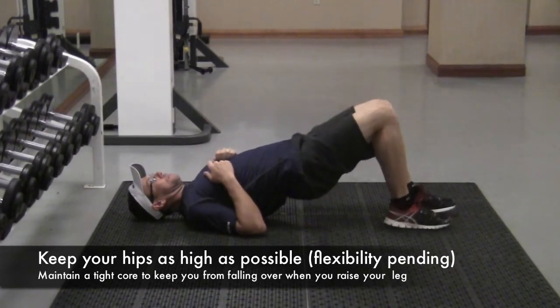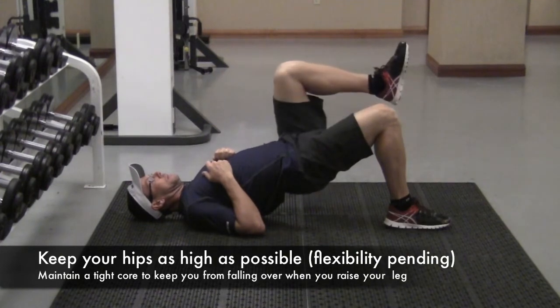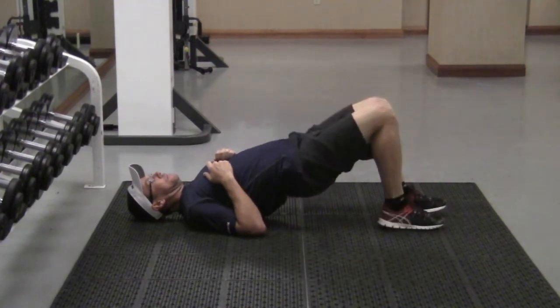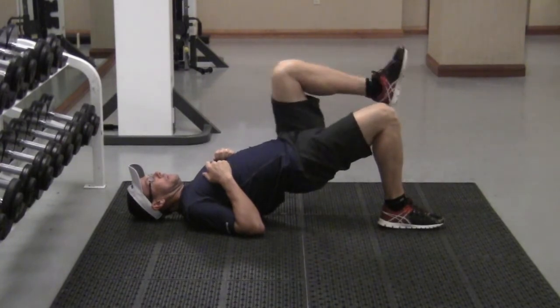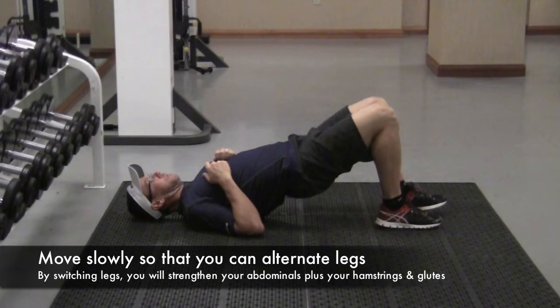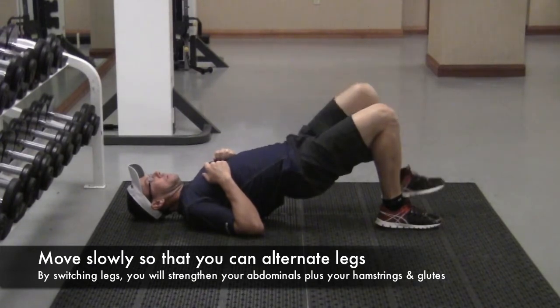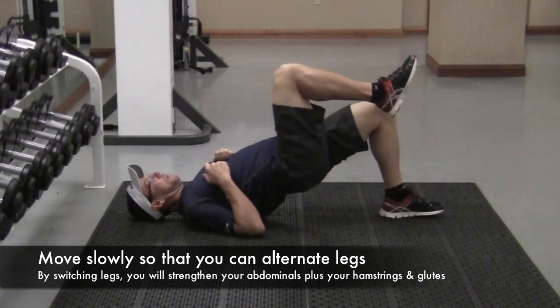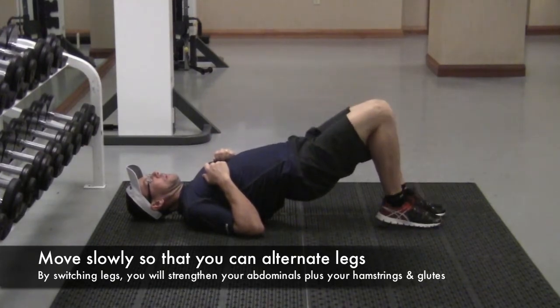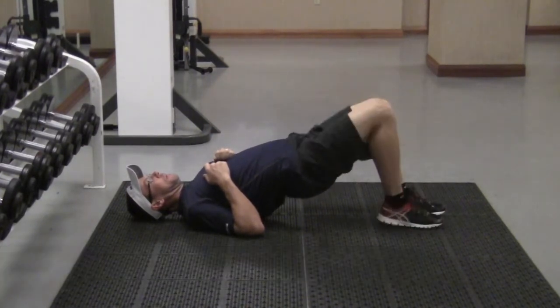As slowly and methodically as you can, I want you to raise one leg at a time. What you're going to realize as soon as you lift one leg off the ground is how much you're engaging your glutes, your hamstrings, and your lower back in addition to your abdominals. All of these muscles are working simultaneously to not only create stability to keep your hips off the ground, but to also lift your leg up off the ground.